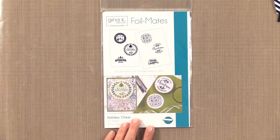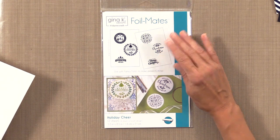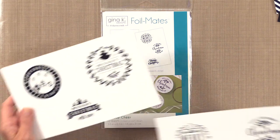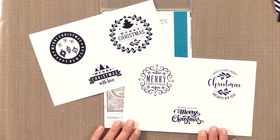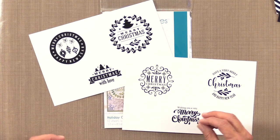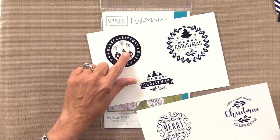Now let me show you the sentiments. The first is Holiday Cheer, which has sentiments that can be cut out using circle dies and oval dies. You can use punches or the double-stitched and single-stitched dies I designed for Thermoweb — they coordinate beautifully. Up close, the typography and little elements are really fun and they grab the foil nicely. I'm going to use this one in a project today.